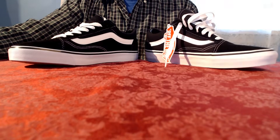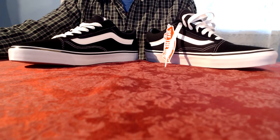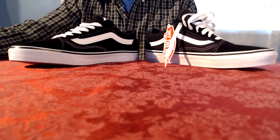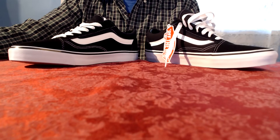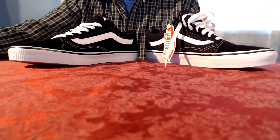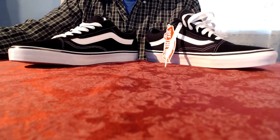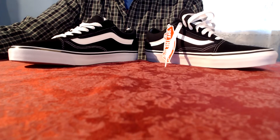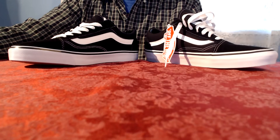The first indicator that your Vans might be fake is the price you paid for them. The retail price usually ranges from $60 to $80 depending on store pricing and promotional sales. Anything under that is sure to be fake unless they are purchased used or secondhand. Be cautious of online shopping, because places like China have reproduction facilities that specialize in imitation goods.